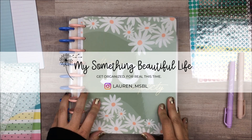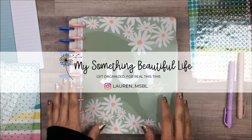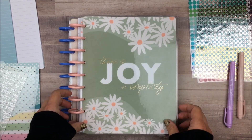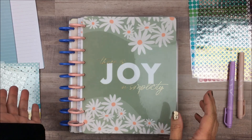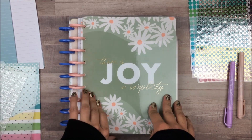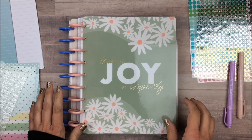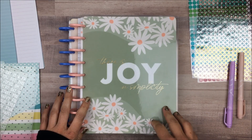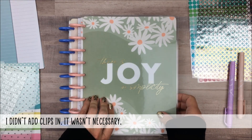Hey everyone, I'm Lauren from My Something Beautiful Life, and today we are going to set up my weekly Happy Planner for 2024. I actually started recording this already and forgot to put my microphone on, so the sound is pretty much worthless for at least that little clip. Luckily I didn't get too far, and I still have the video clips, so I may insert some of those in here as we go through so that you can see what I was doing.